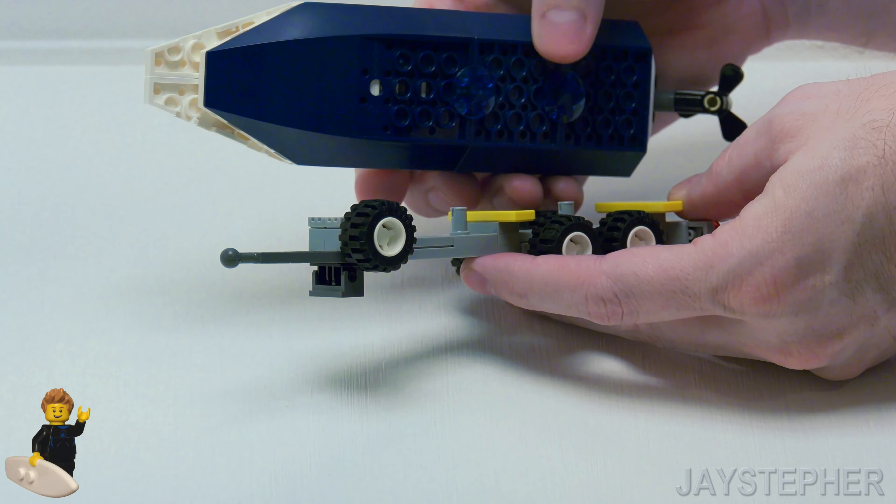Now if you would like to see a tutorial on the small Lego boat with trailer, or the red pickup truck, be sure to turn on notifications and subscribe to know when those videos are published.